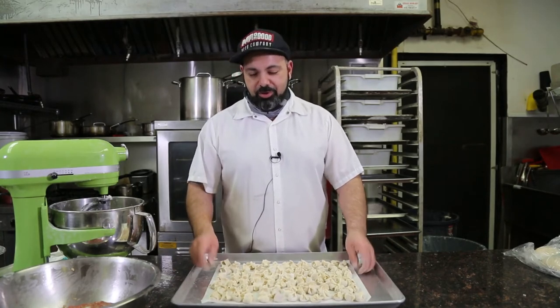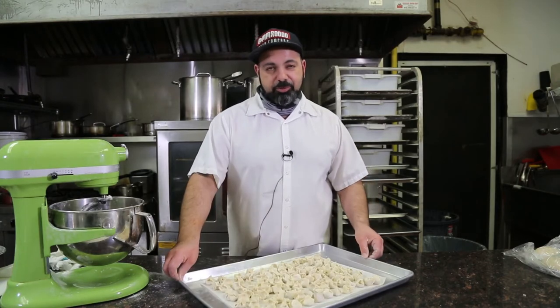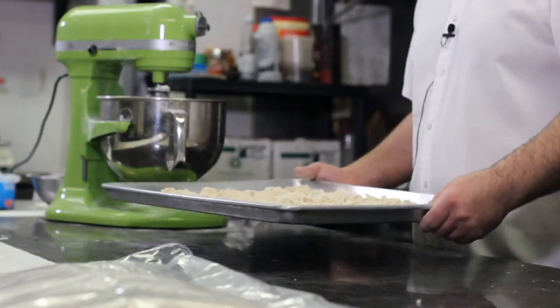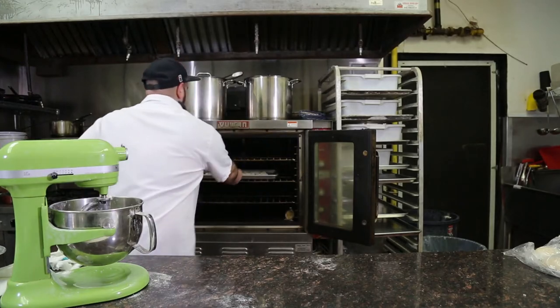So now that you have all your manti on your parchment paper, all ready to go, nice and beautiful, we're going to put it in the oven at 350 degrees. It usually takes about 30 minutes. What I like to do is open the door of the oven just to make sure that nothing is burning — flip the tray and take a look because 30 minutes could be 35, it could be 25. Everyone has different ovens.